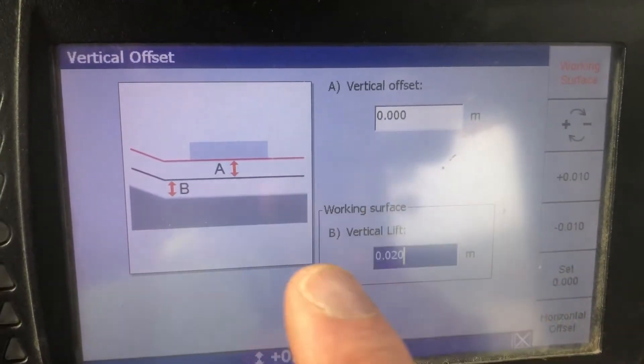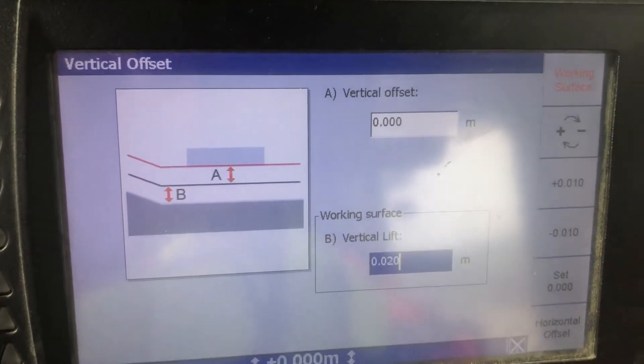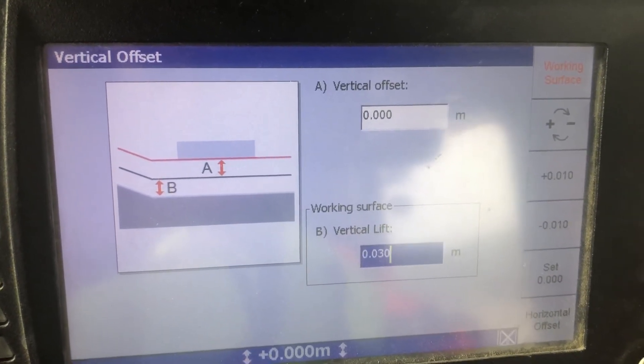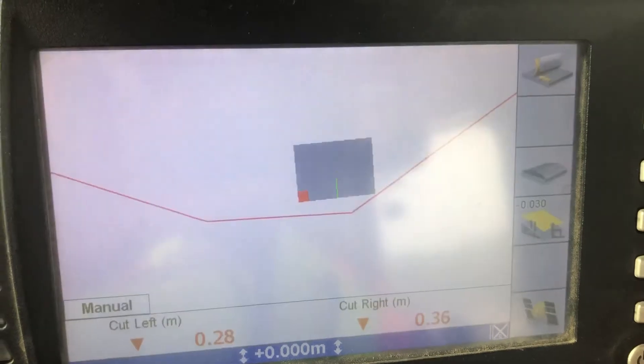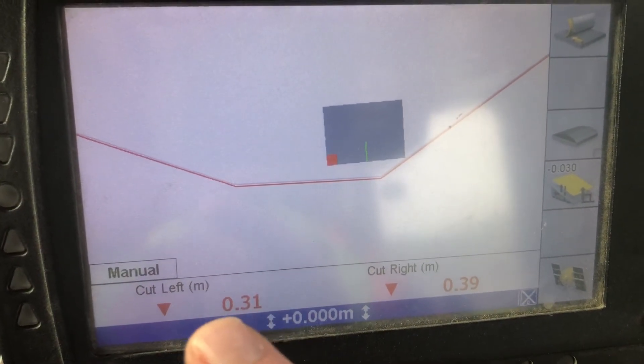Now out here I've got this little extra adjustment box. I want to adjust it by that amount of 30mm. This is separate to your vertical offset — it's just an extra offset that's going to sit in the background. And now look at that — I'm matching in with my surveyor.